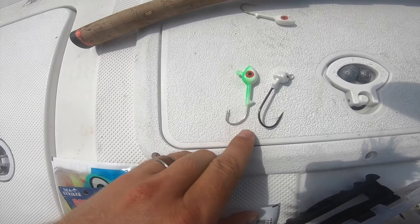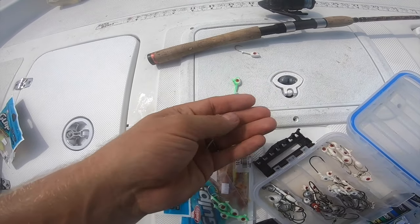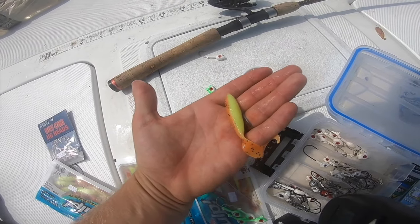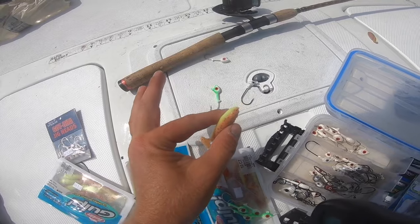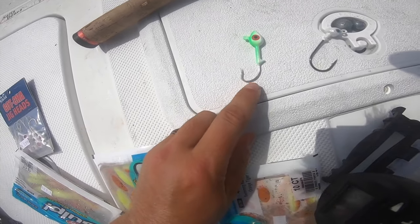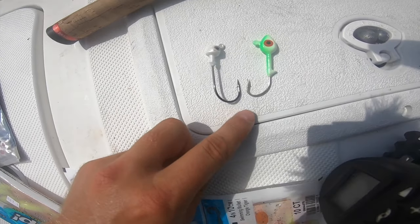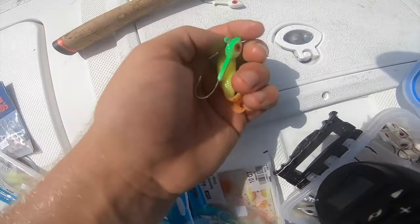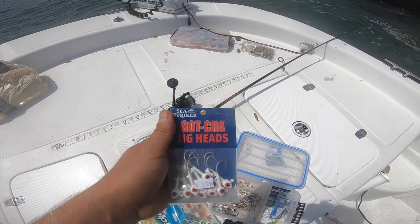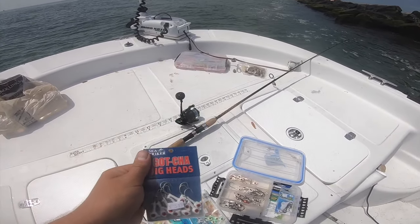I typically use two types of hooks. This one I use for redfish, and I do use it for flounder too, but for the Berkeley Gulp swimming mullet — because this bait is a smaller profile — I like to use a hook with a smaller gap. This is a smaller gap, this is a wider gap — about double the width. I like to use this jig head right here, this is a Gotcha jig head. I'll leave a link in the description, but this is the jig head I like to use — the weight I use is a 3/8 ounce jig head.